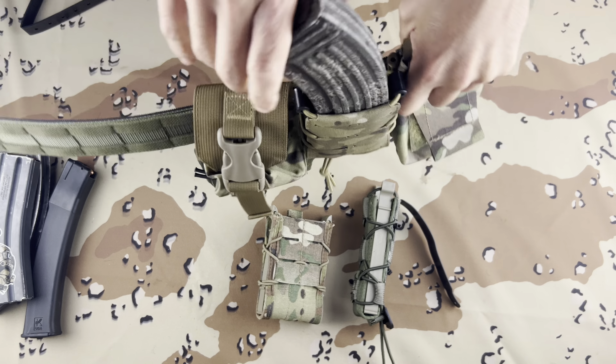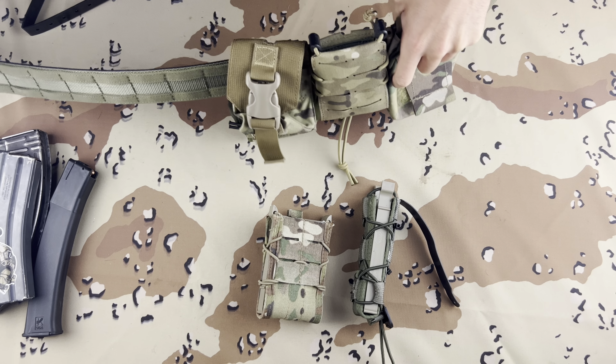This is a full 8K mag and you can see taco pouches do a pretty good job.